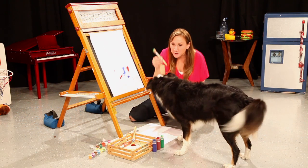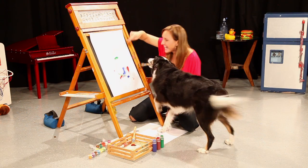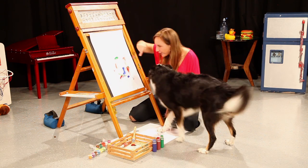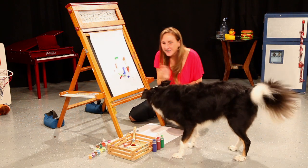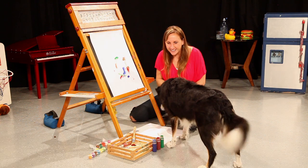Good. Now let's paint with the green. Yes. Ready? Good. Go, go, go paint. Yes. And again. Good paint. Good. Beautiful. Go place it. Good. Very good.